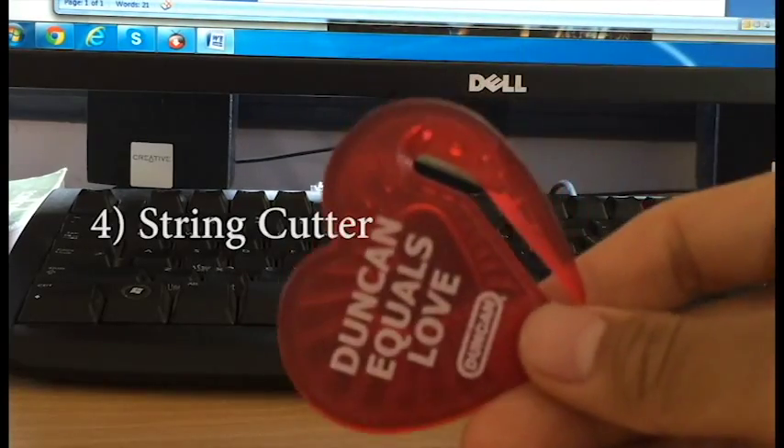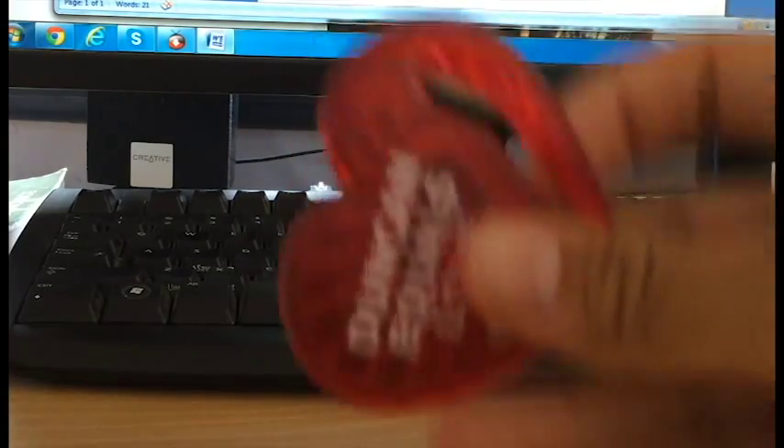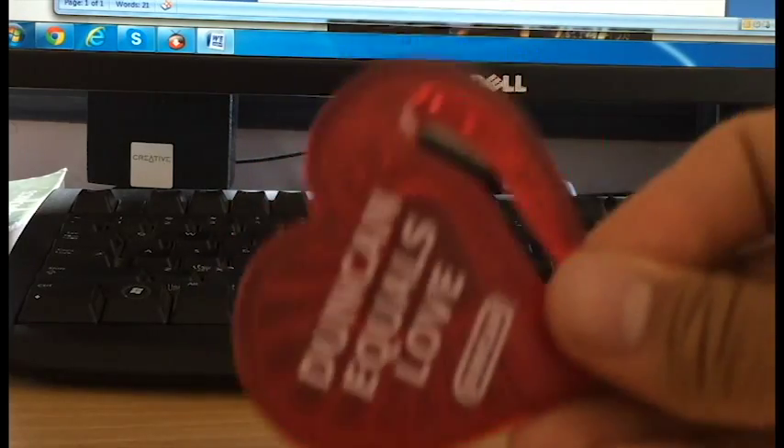Next, a string cutter. This can be used to cut strings and excess stuff off. Really important if you're a shorter person like me who needs to cut the strings, or if you're just playing with short string — this is really important.